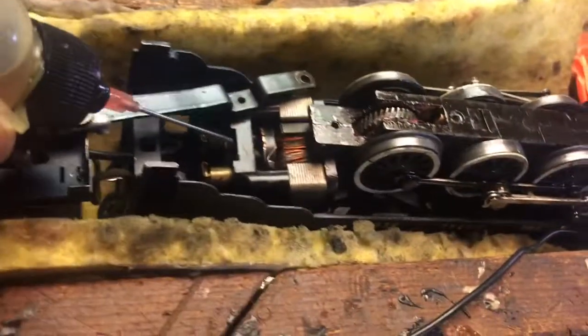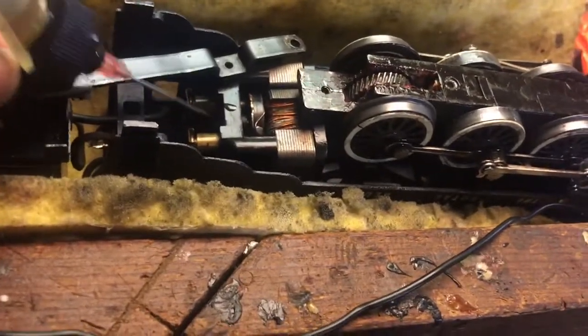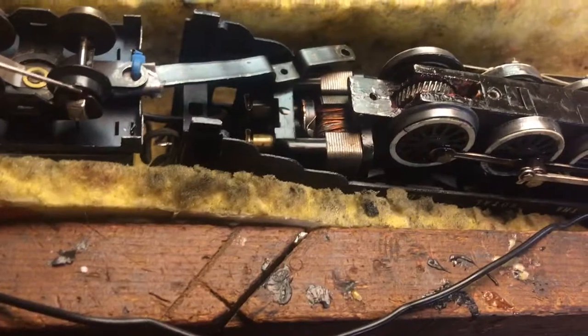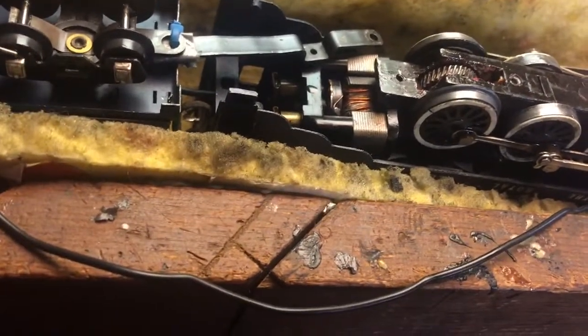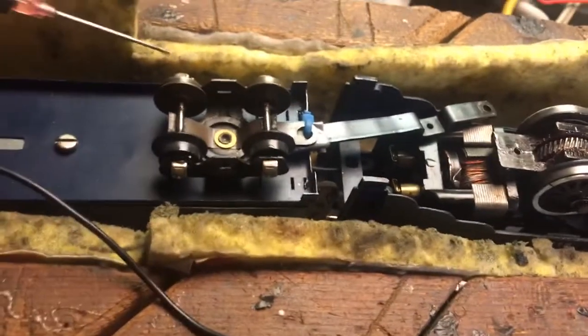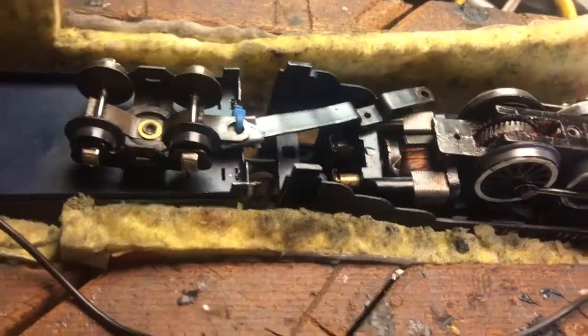There are also some places to oil the engine and that kind of stuff, but I'm going to give you a reference to some people who are really good at restoring these old American Flyer trains.